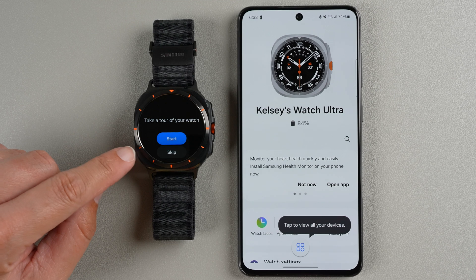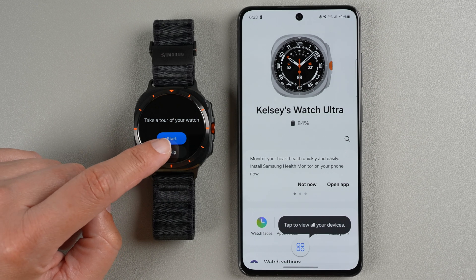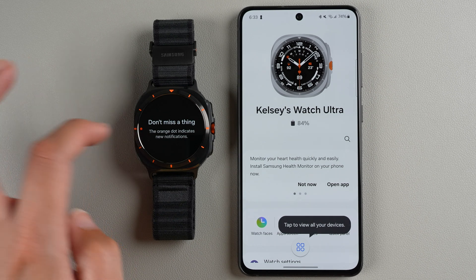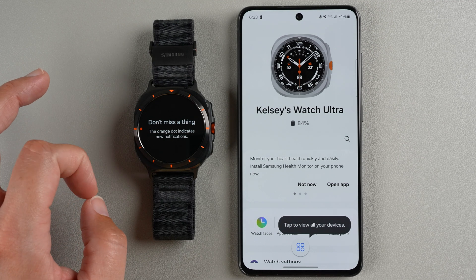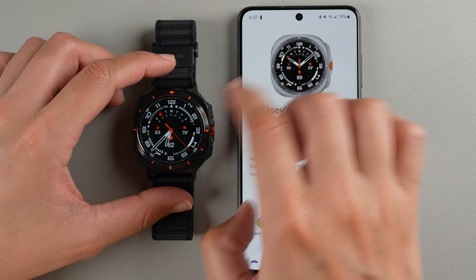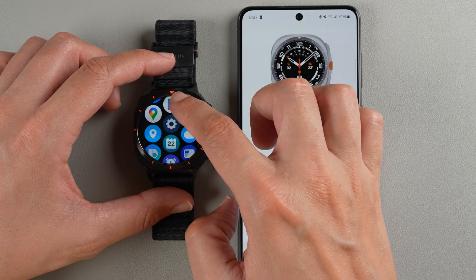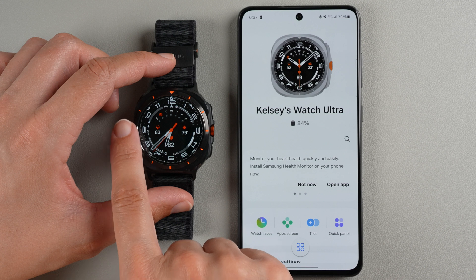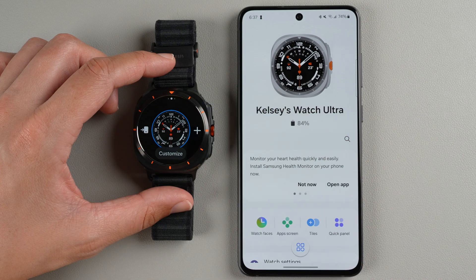On the watch screen it says you can take a tour of your watch — tap Start to begin or skip it. The orange dot indicates notifications, though it's a little harder to see with the orange slash on the watch bezel. Now your Galaxy Watch Ultra is paired to your phone. You can swipe down to access the quick panel, swipe up to access your apps, swipe right to left to access your tiles, and swipe left to right to access your notifications. Press and hold the watch face to customize or add new clock faces.